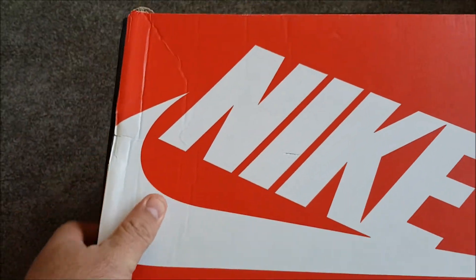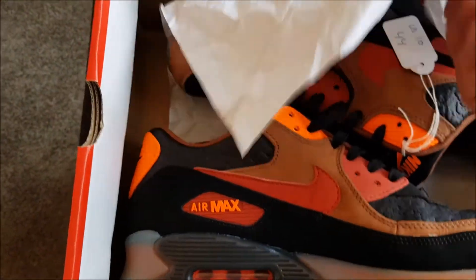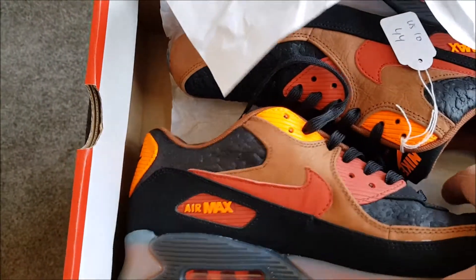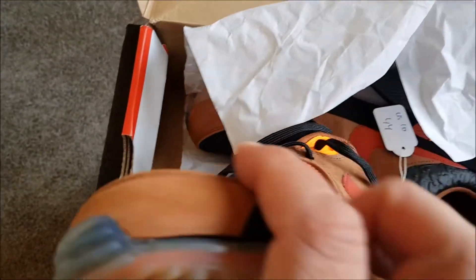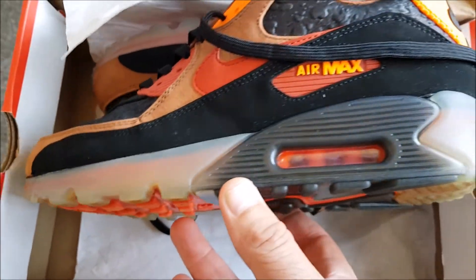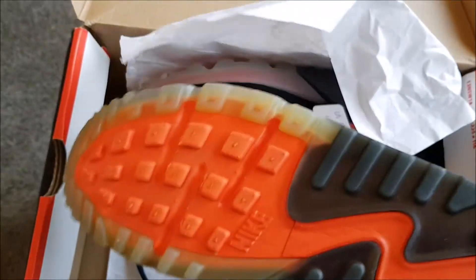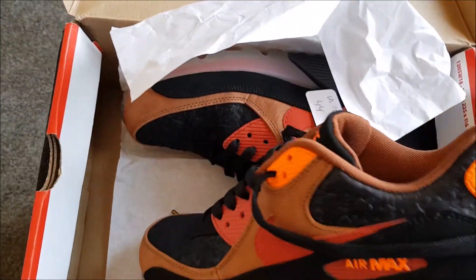This is the Halloween model, so a very nice colorway — really awesome orange and brown leather, and most of all of course the glow in the dark outsole. The outsoles also glow a little bit, which is very nice.